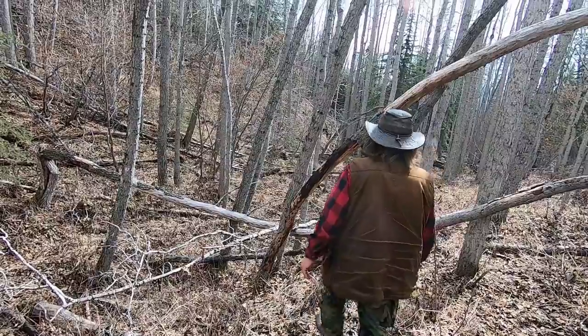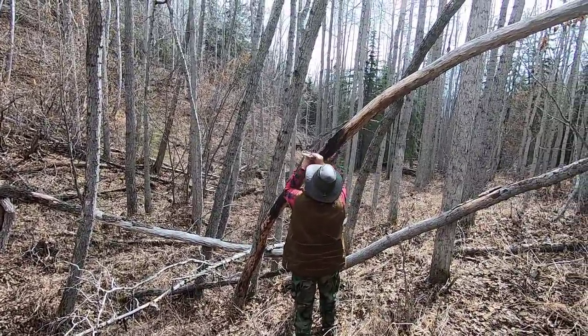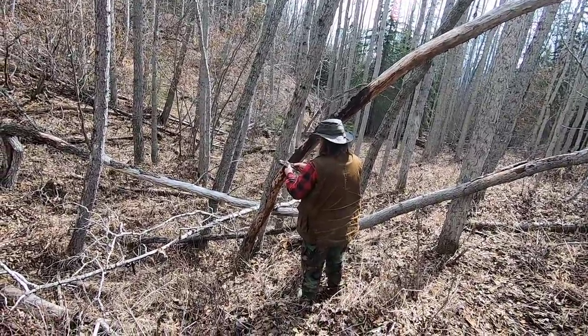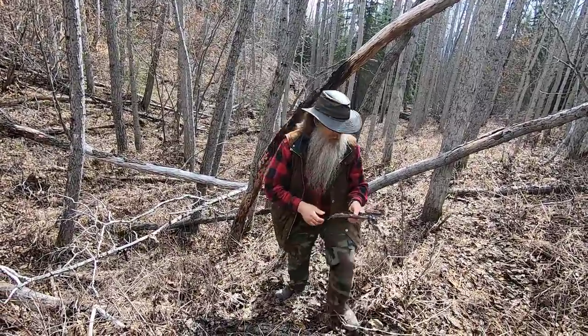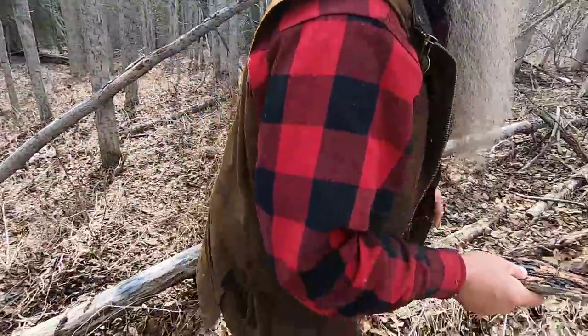I'm looking for a piece of bark — yes, this should work, excellent, right here. Now I need to go back to the shelter site.